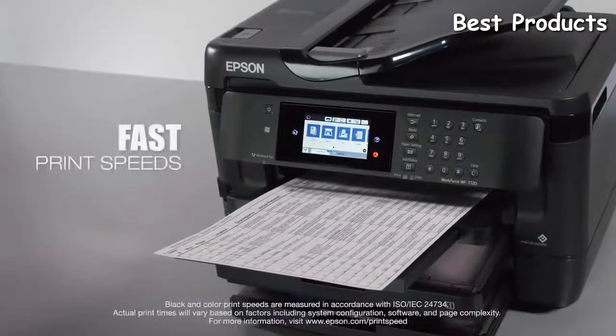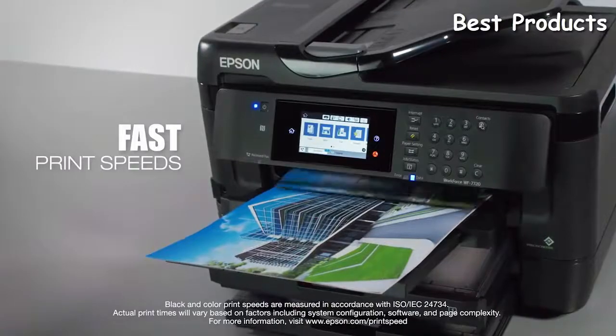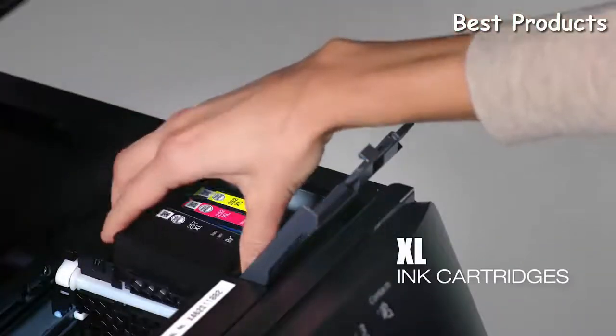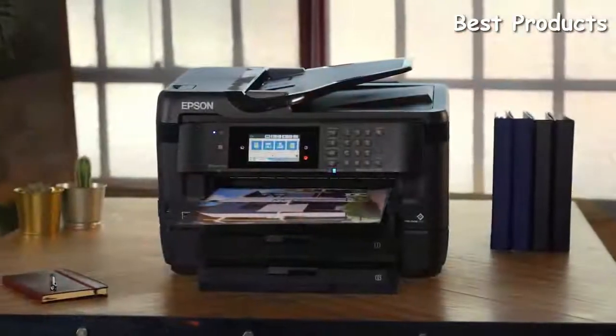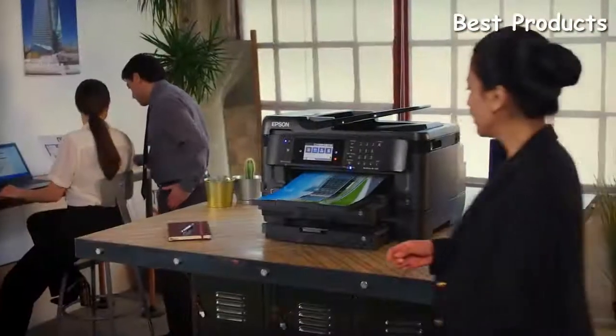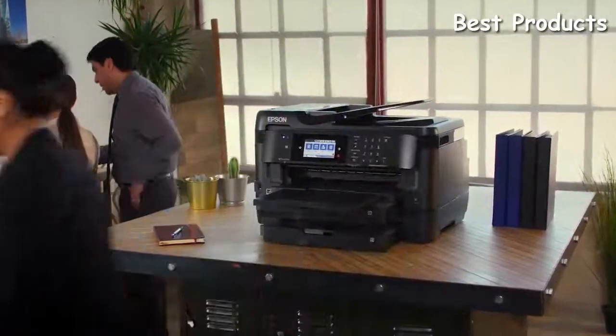Enhance your productivity with fast print speeds — 18 pages per minute black and 10 pages per minute color — and extra-large high-capacity ink cartridges. With print shop quality and paper-saving features, the Epson WorkForce WF7720 wide-format all-in-one makes the perfect fit for your busy office.